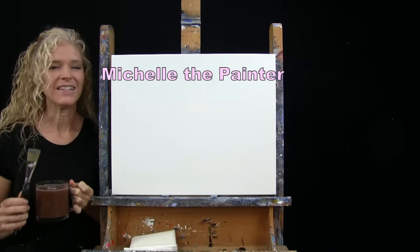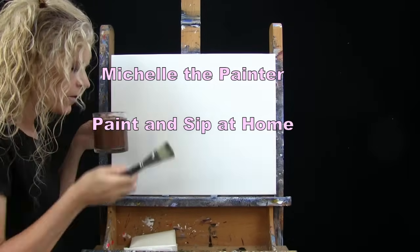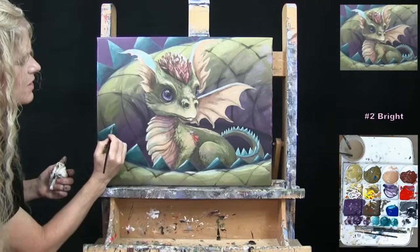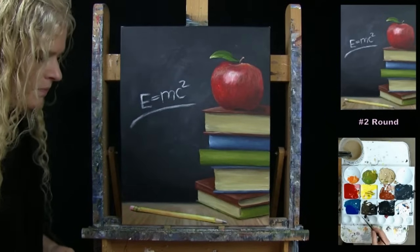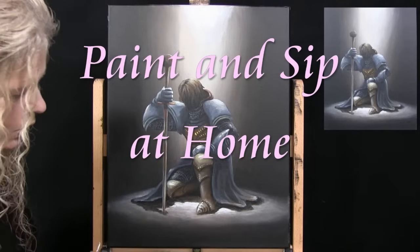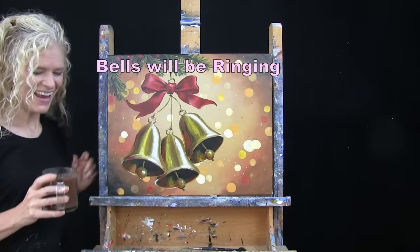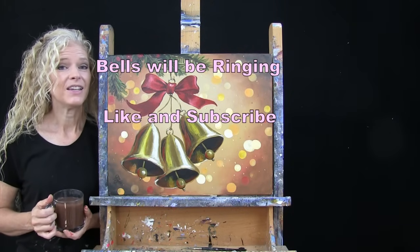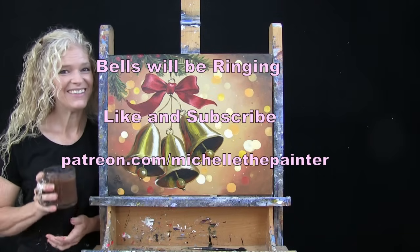Hi there, I'm Michelle the Painter and this is Paint and Sip at Home. Today I'm going to be painting Bells Will Be Ringing and I'm sipping on some hot cocoa. If you enjoy this process, I do hope that you like and subscribe to my channel and check out my Patreon page for additional painting perks. So let's get painting and let's get sipping.